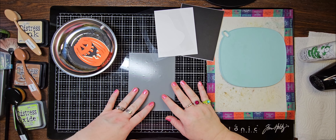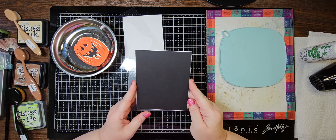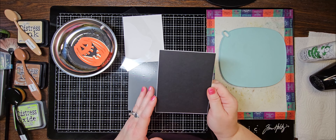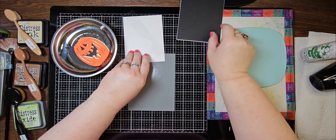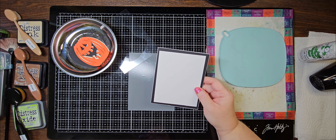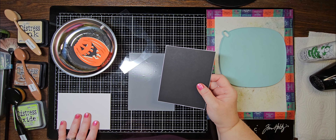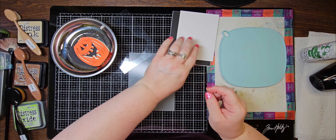I saved a little time today by going ahead and prepping some stuff. I have an A2 card base here — I just cut a piece of black cardstock slightly smaller so I'd have that little bit of a white edge on it. Then I have a piece of white watercolor cardstock that is cut — I believe it's 5 by 3.75.